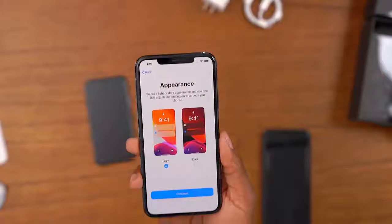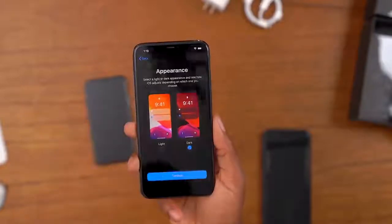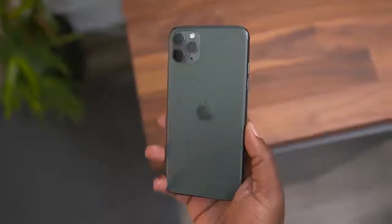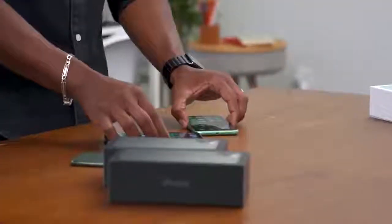Since these come with iOS 13, something different with the setup process is being able to choose whether or not you want dark mode right away — a lot of people will appreciate that. After finishing setup on both the iPhone 11 and 11 Pro Max, I noticed some things about the bodies. The matte textured finish I thought would add more grip, but I actually found it's a bit slipperier in hand than glass. On a surface though, the glass moves around more than the matte finish does.